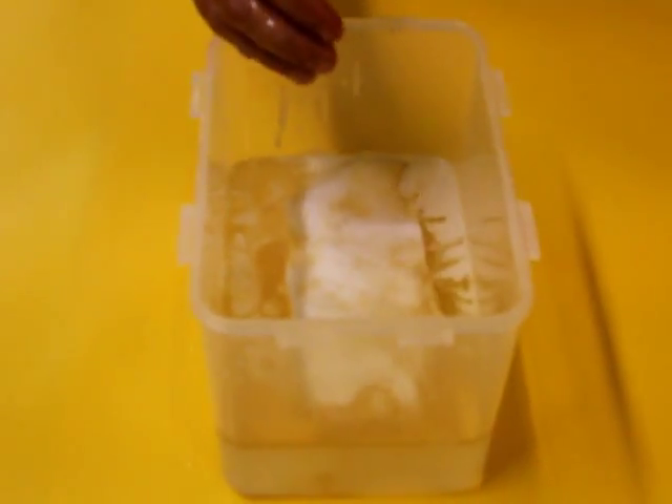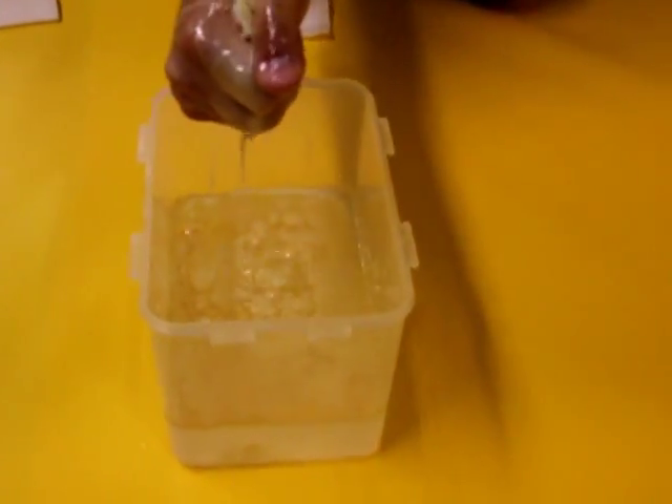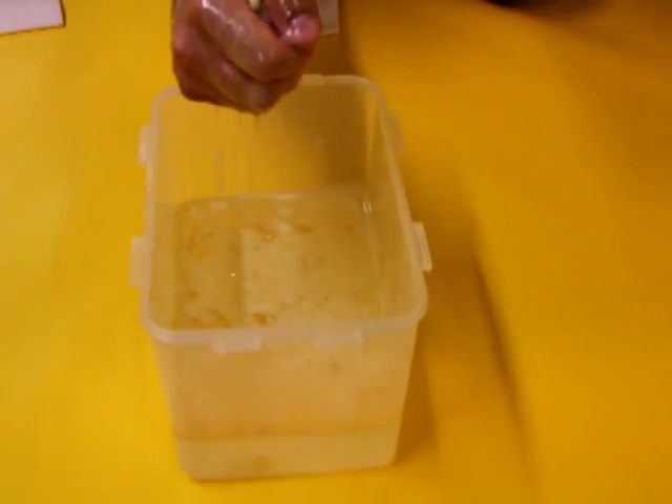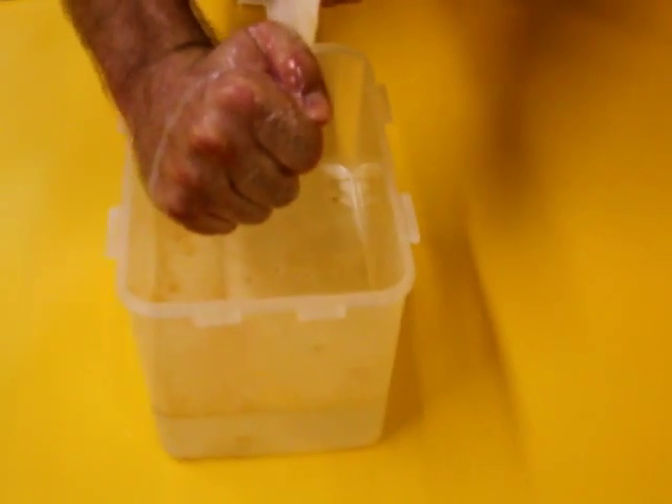We have squeezed the oil out of the absorbent and put it back in the water so that it can be reused. We will now demonstrate the strength of the material.